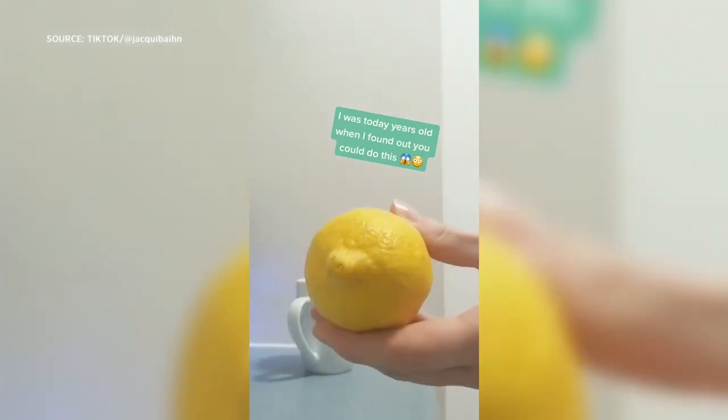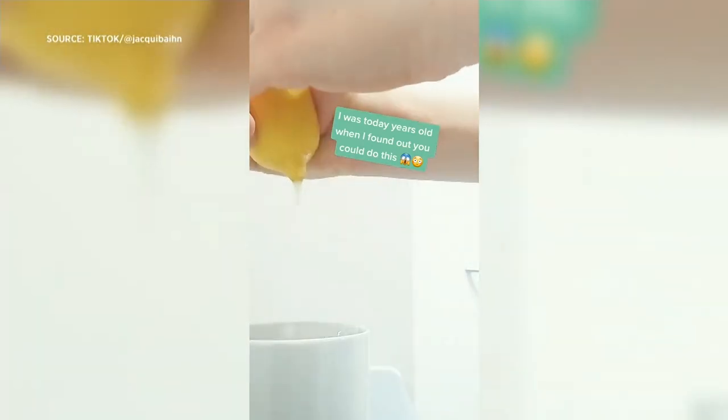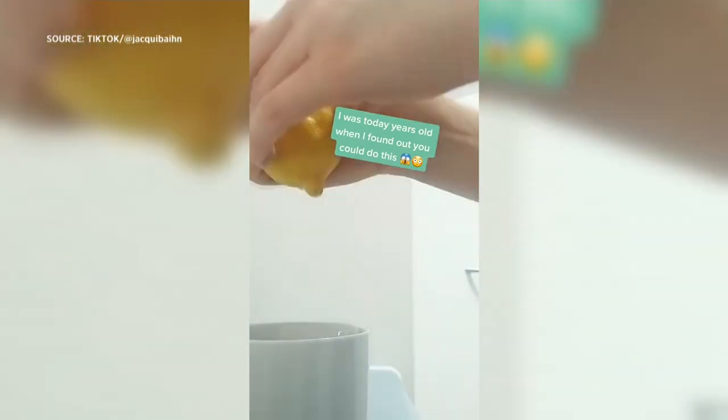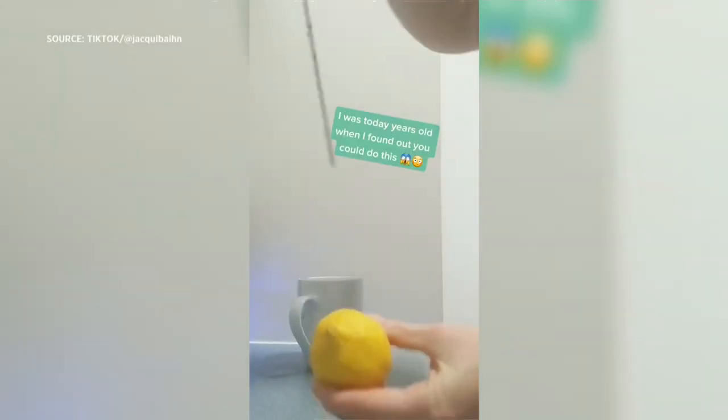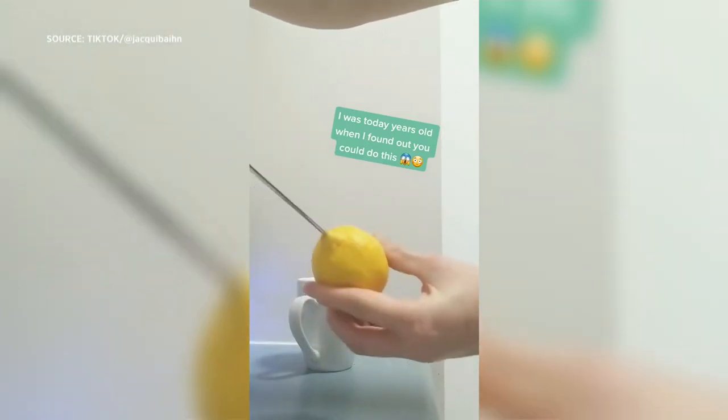So squeeze a lemon — is this the way to squeeze a lemon? Poking a hole in it, sort of like... so first I'm gonna roll it. Let's watch the thing, because everyone's gotta appreciate what's happening here. So that's what you do, that's what you're supposed to do.